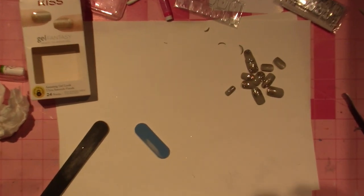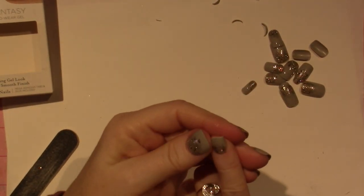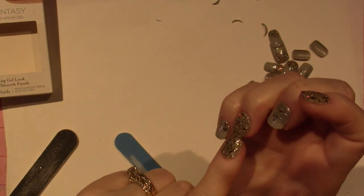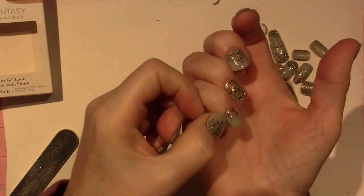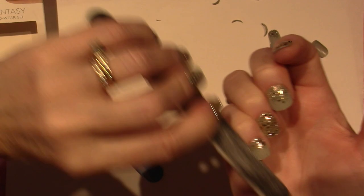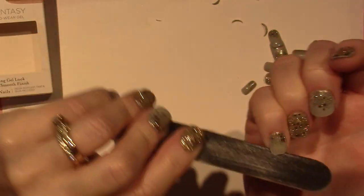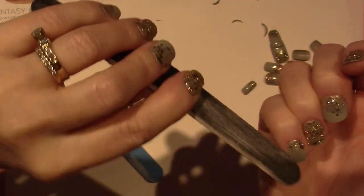I just want to show you one thing — it looks like this pinky I did put on a little crooked. In other words, it's not as far over one side as the other. So all I do is just file it up and take it closer, because you don't want it to poke you in the skin. And voila — you're done.